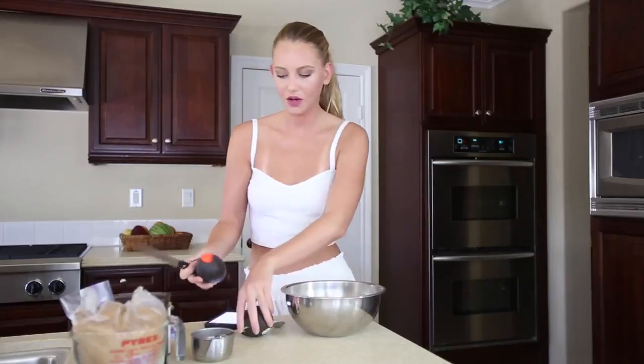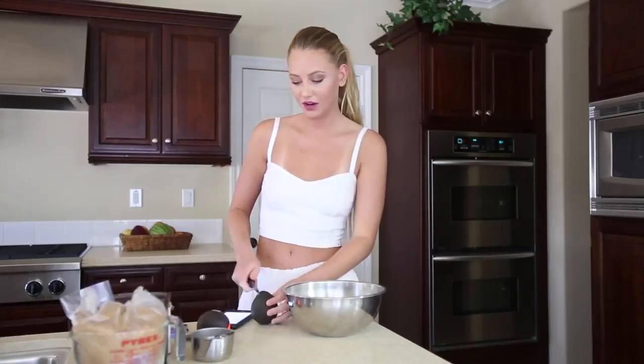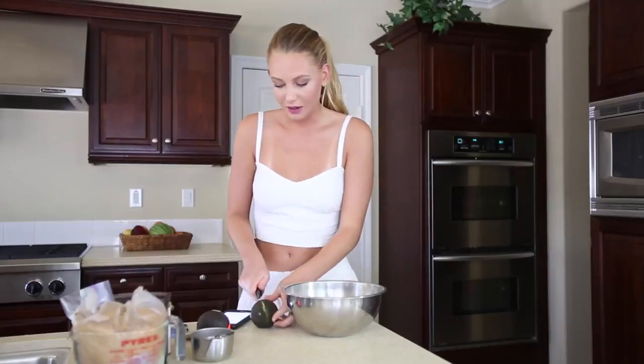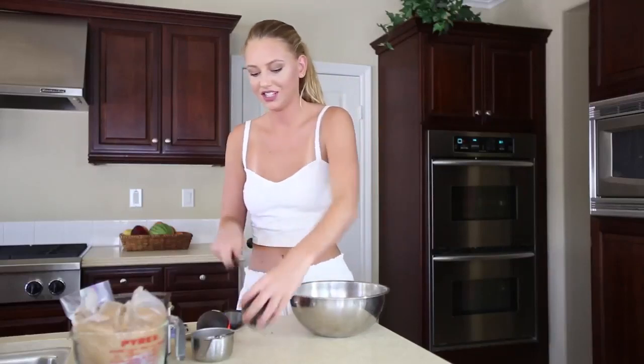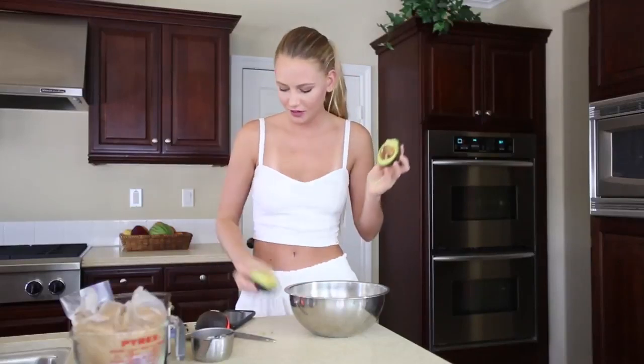I bought two avocados in case one looks bad, because don't you hate when you cut open an avocado and they're bad? I'm not using a cutting board, but I'm not touching the knife to the counter, so we're good. Ta-da! Perfect avocado. Yay.